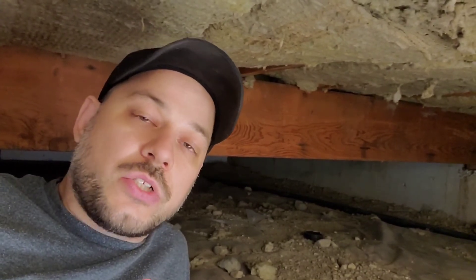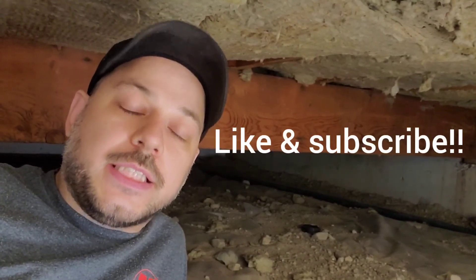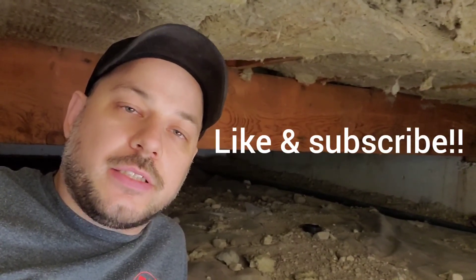I hope you enjoyed the video and learned something. This video will show you a contrast between what somebody does when they're not quite sure what they're doing versus professional work after I fix it. Until next time, please hit the like button, subscribe, and I'll see you on the next project.